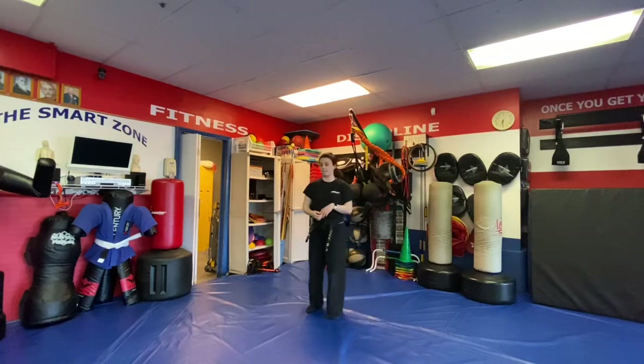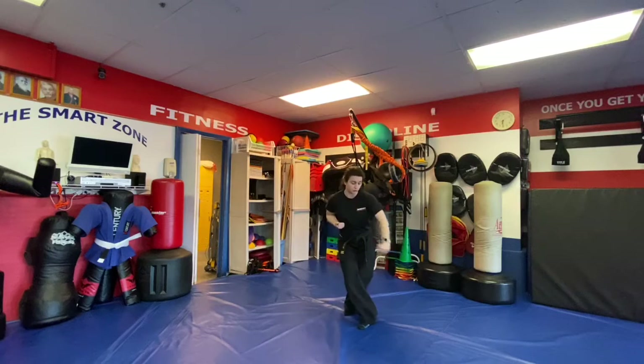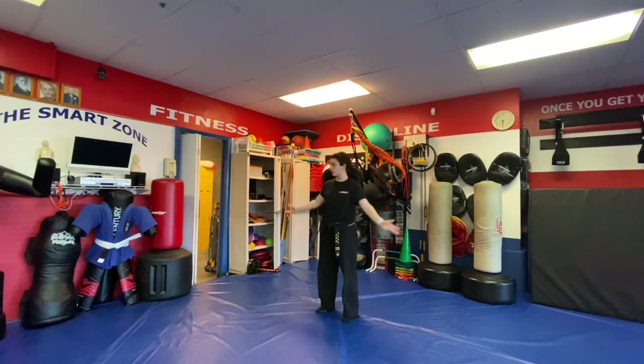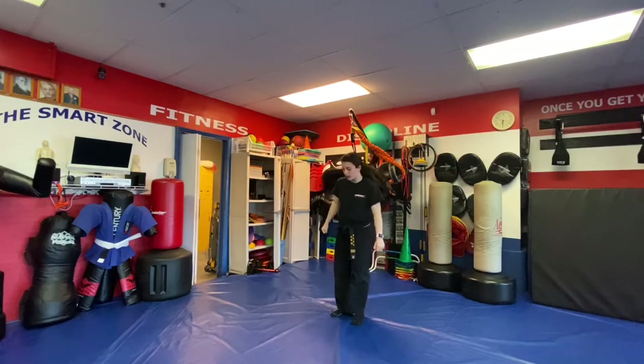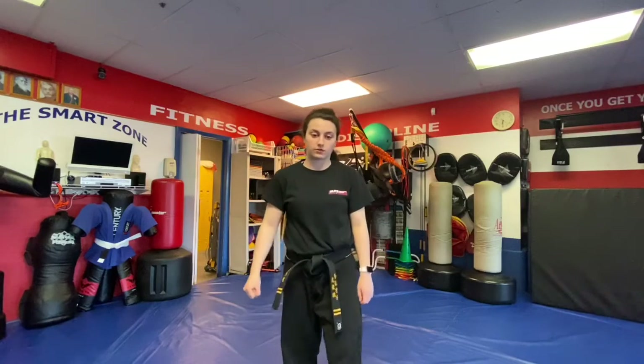Next is Opponent at Size — two people at your side. We step out, right chop, right chop that way. B — right hammer fist, cross step, switch to a left hammer fist. C — they're grabbing our wrist, snap, come straight up, right side kick, left side kick. D — stop, stop. That's Opponent at Size.